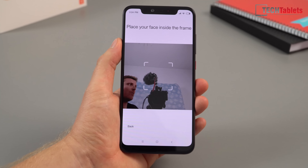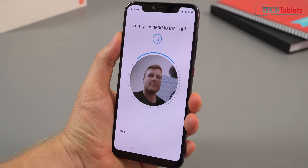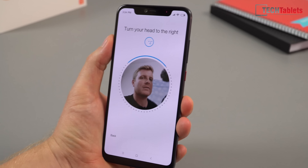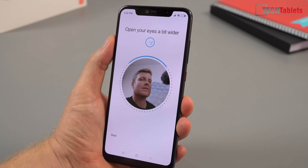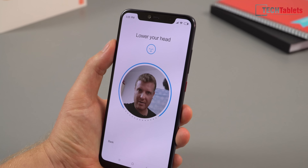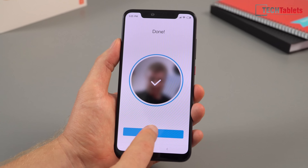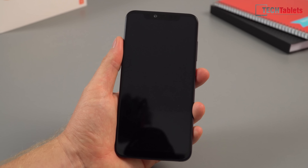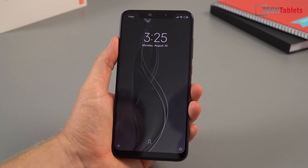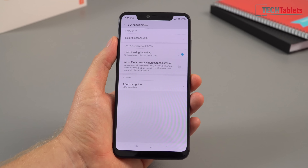Setting up face unlock on camera with the camera and tripod in the way — it asks you to look at it, turn your head right, open your eyes wider, turn left, and it's done. It took a little longer than usual due to the camera and tripod. Testing it now: wake the phone and it unlocks very quickly. I also tested it in near-complete darkness with the shutters down — it still unlocked quite quickly. Pretty impressive.